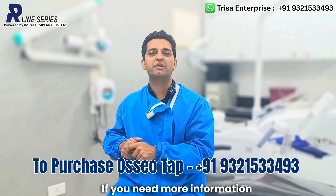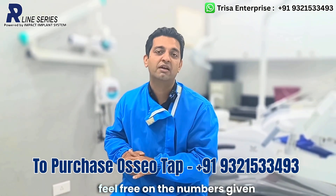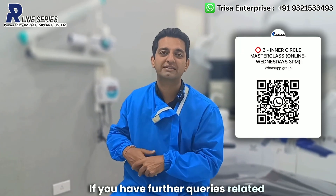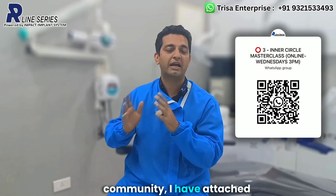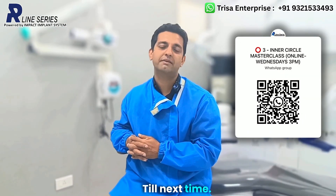If you need more information related to the osteotap or a free video of how to use it, feel free to reach out on the numbers given above and my team will be happy to help you. If you have further queries related to implantology — conventional or basal — and want to join our inner circle WhatsApp community, I have attached the WhatsApp community link. See you later. Until next time, thank you very much.